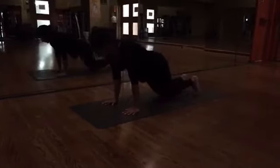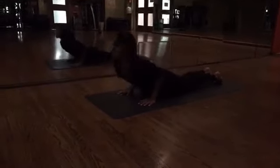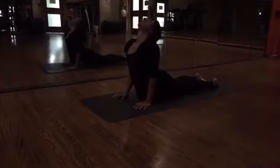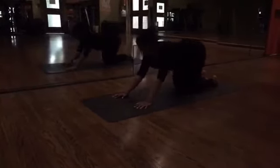Dropping your knees, chest and chin, bringing your elbows close to your ribcage. Exhale, slide forward. Inhale. Exhale, making your way into child's pose.